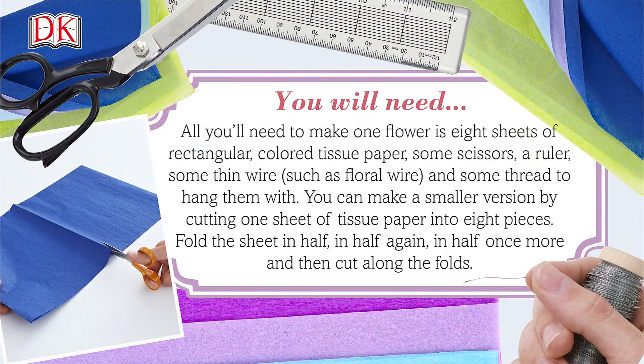All you'll need to make one flower is eight sheets of rectangular colored tissue paper, some scissors, a ruler, some thin wire such as floral wire, and some thread to hang them with.